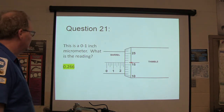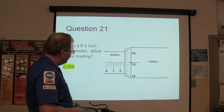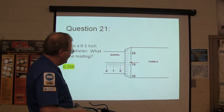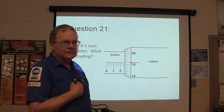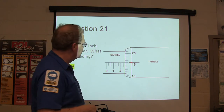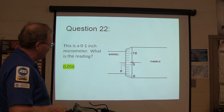On the micrometer: this is 266,000. What we know is this is 25, 50, 75, 1, 25, 50, 75, 2, 225, 250, plus 16. This one right here is 56,000 — 25, 50, and six more.